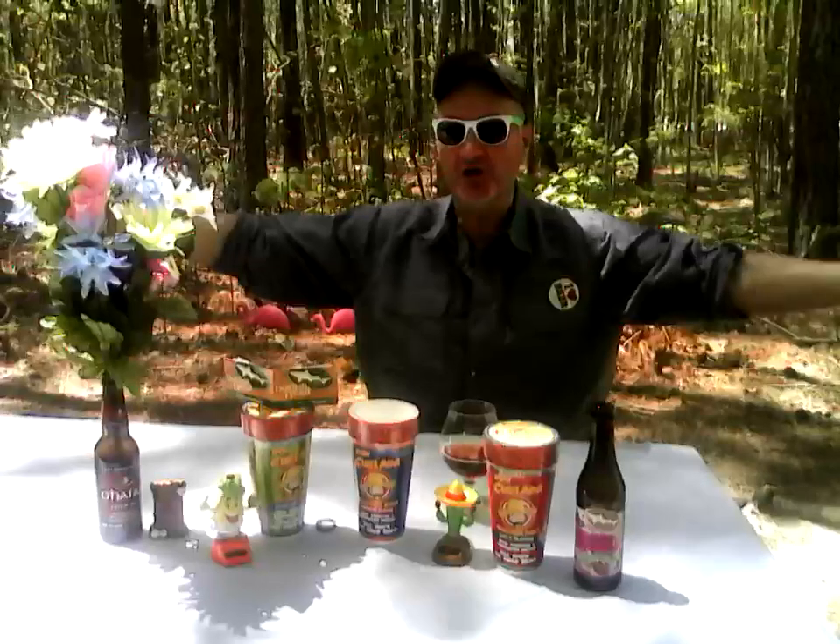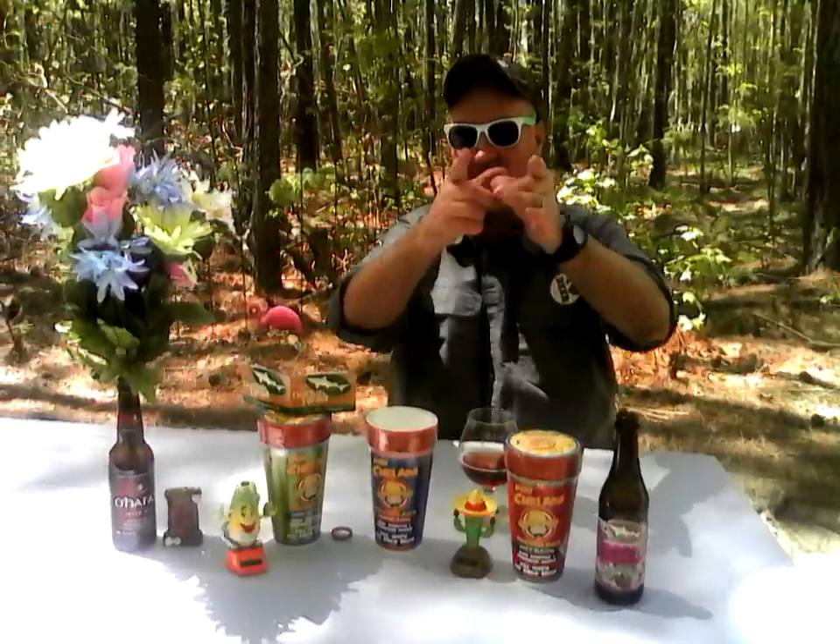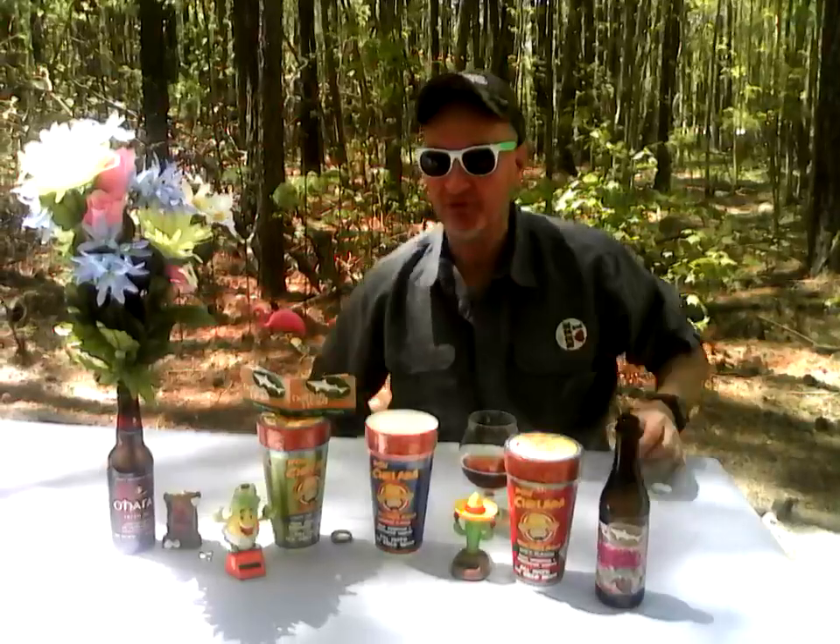This here is Backwoods Billy coming to beautiful Delmarva Eastern Shore. Remember to click, like, subscribe, and comment on Backwoods Billy Crap Beer Reviews on YouTube and Google+. Check me out on Twitter at Backwoods Billy CBR. Coming soon to Facebook at Backwoods Billy Crap Beer Reviews. Also check me out on Backwoods Billy Crap Beer Reviews on Vino, coming soon as well.